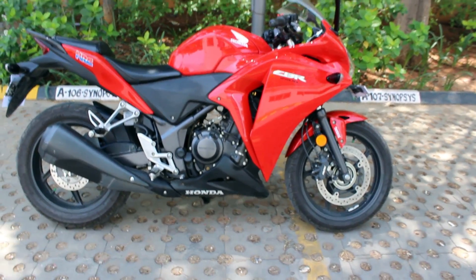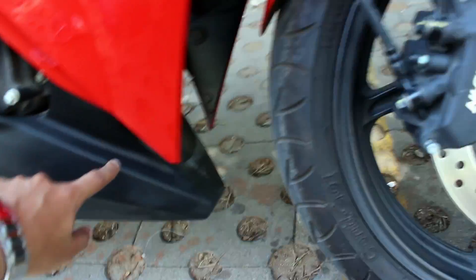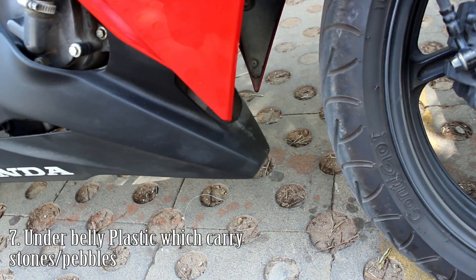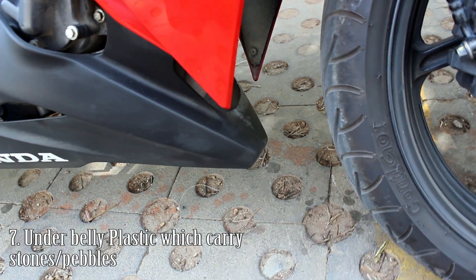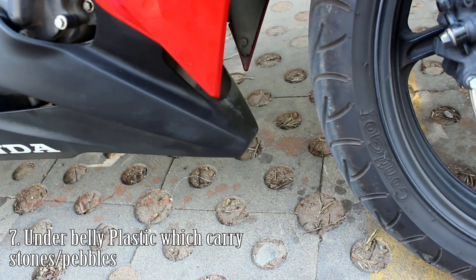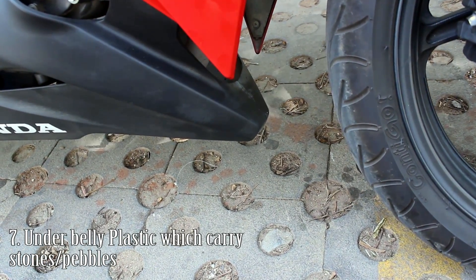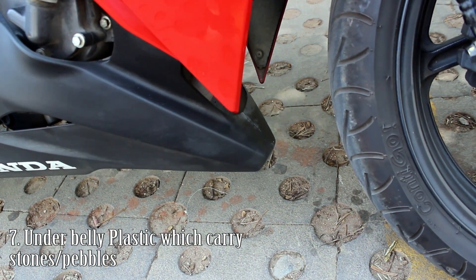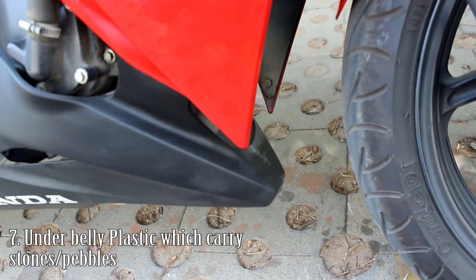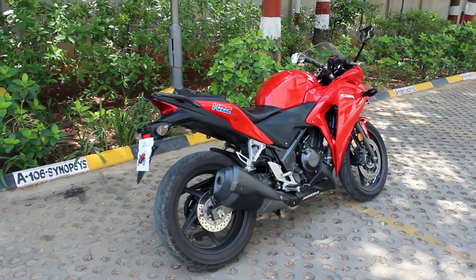The next thing is particular to my bike: sometimes small pebbles get stuck inside this part and cause a rattling noise. I first noticed it while riding — I was hearing a rattling noise from the engine side at around 4,500 to 6,500 RPM. I went to the Honda service center, but they couldn't identify it at first. We finally figured out there was a pebble stuck here causing the noise.